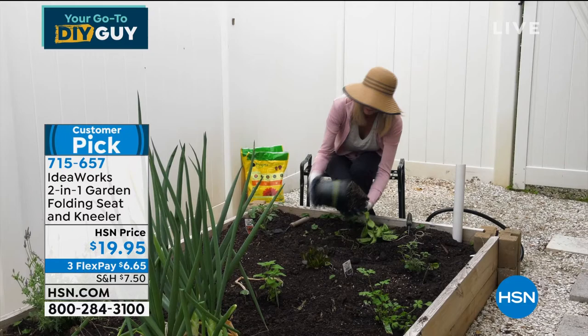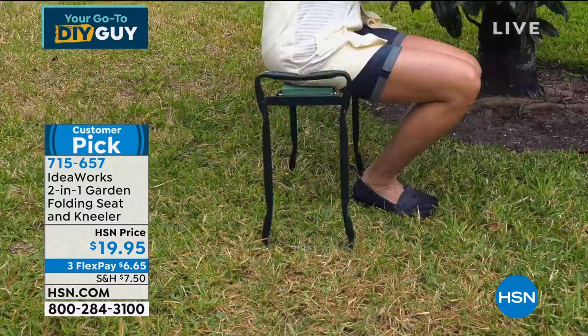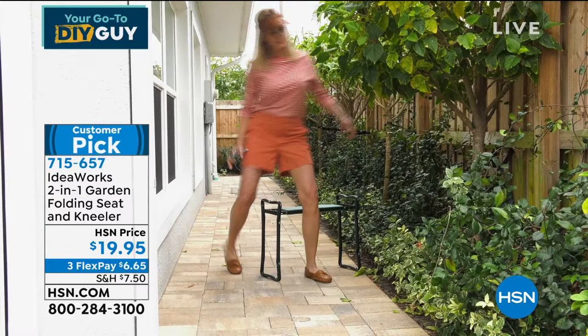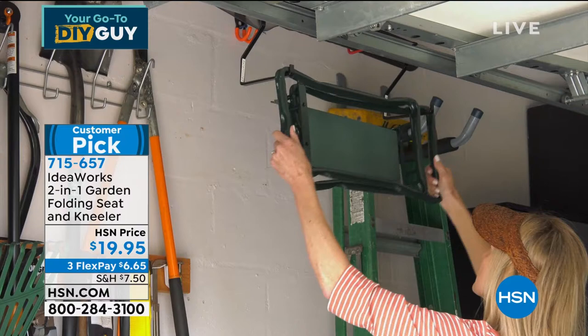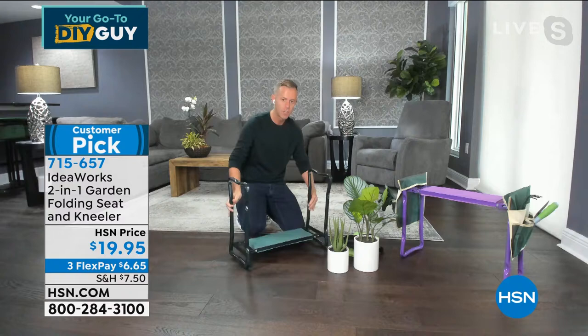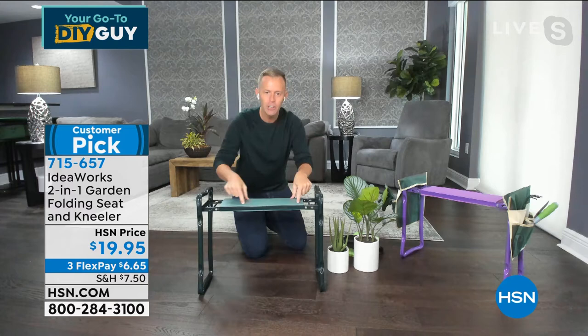Whether you're using it indoors to organize or clean, or outdoors for trimming trees, gardening, planting, or cleaning the car — the success of this item is built on its versatility. Having an indoor-outdoor item that is weather-resistant is important because this is real steel that's powder-coated, which means it's never going to be harmed by outdoor elements. Dirt, sand, shells, mulch — none of that matters. This is built to last a lifetime.